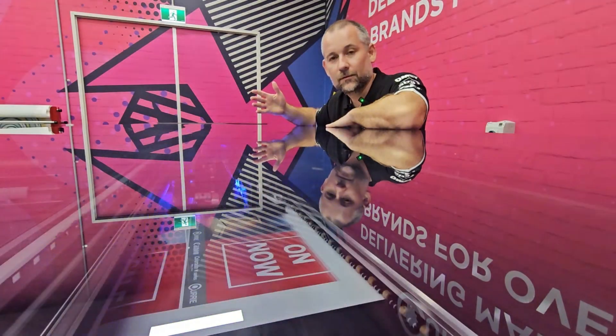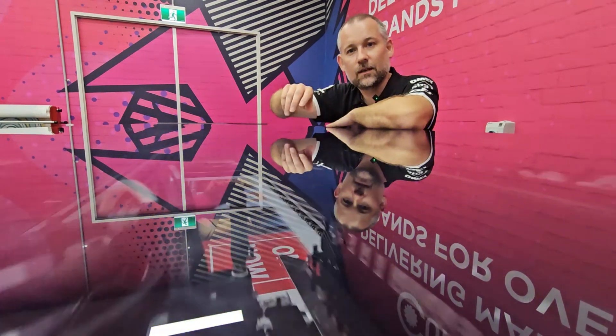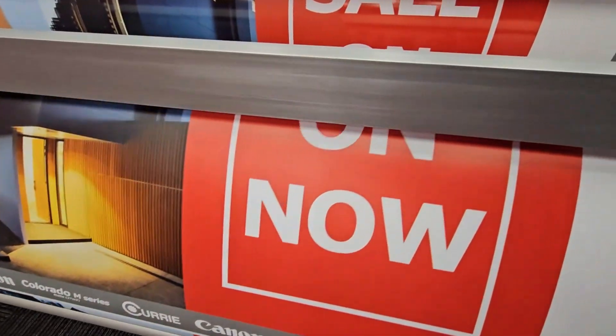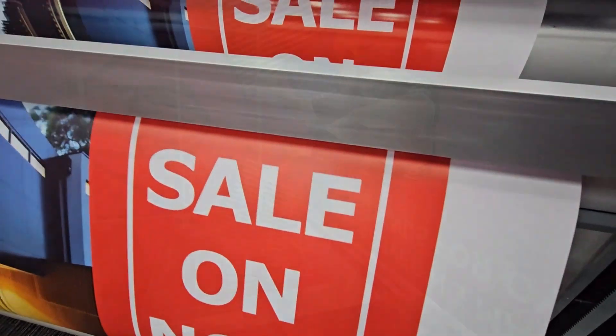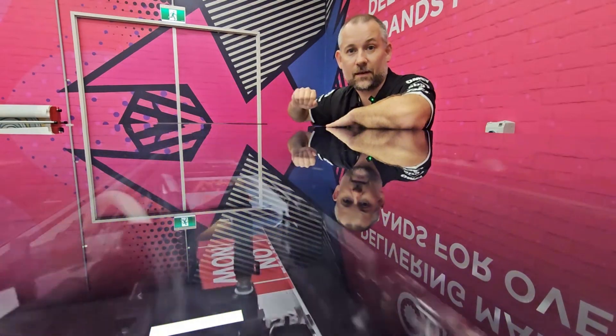So we're now printing in matte mode. Just take note of what the curing bridge is doing — it's basically following the print carriage. The light from the curing bridge is reflecting down and curing the ink as it's being printed. So it's coming down, hitting the substrate and curing immediately. That gives us our matte effect.